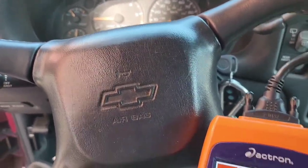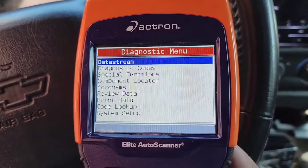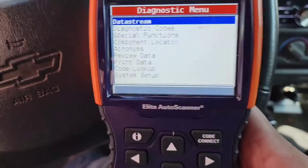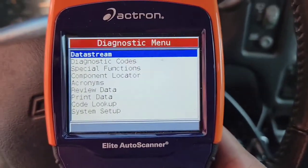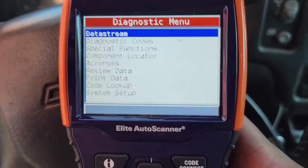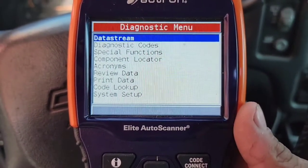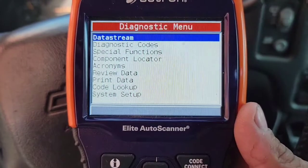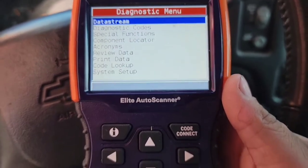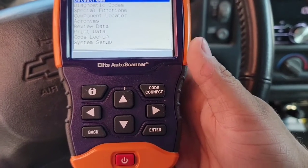Howdy folks, in the Blazer here as you can see, back with my scan tool. This is an Actron Elite auto scanner. I've got a video on this scanner for checking codes, and I also have a video on checking the IM monitors to see if your vehicle is set up and ready for your emissions test.